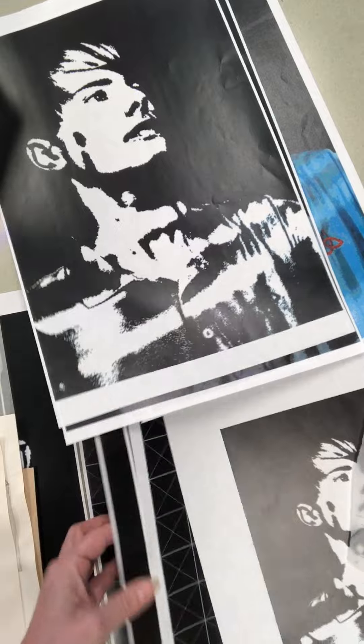I tell my students that painting is drawing with paint, and that's it. So this is the first part of my series and we will be going from here.